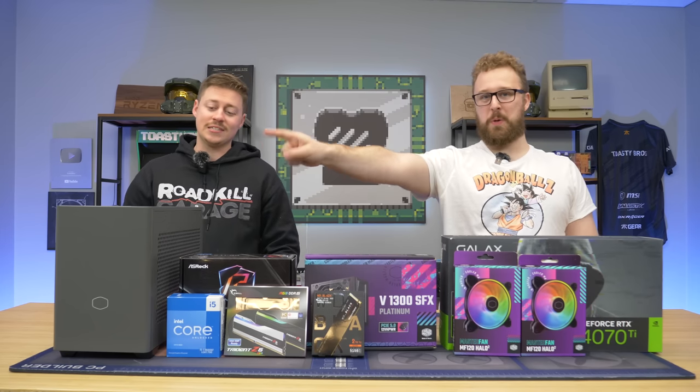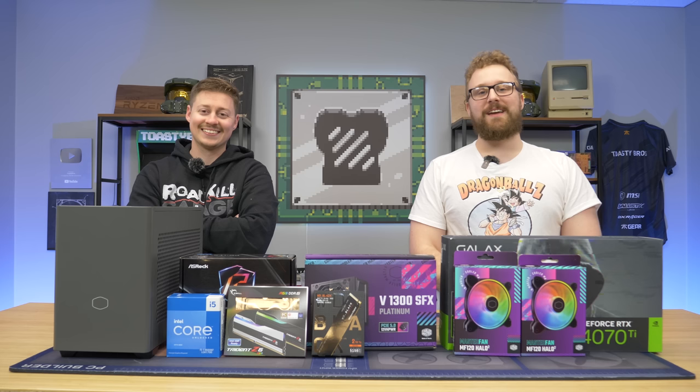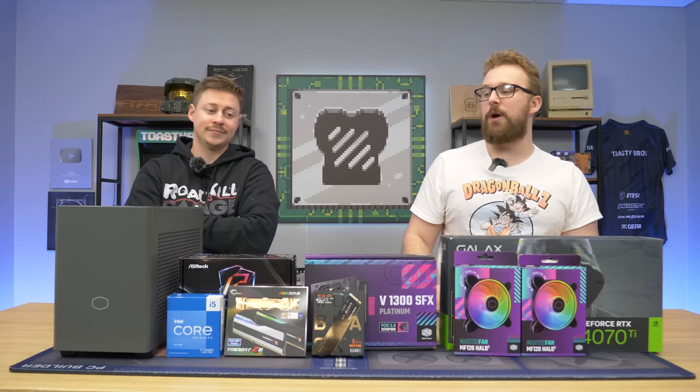How's it going guys? Jack and Matt here with the Toasty Bros, and today we're putting together one of the most epic mini PCs we've done in quite some time. This video was made possible by Cooler Master — big thanks to them for sponsoring today's video.